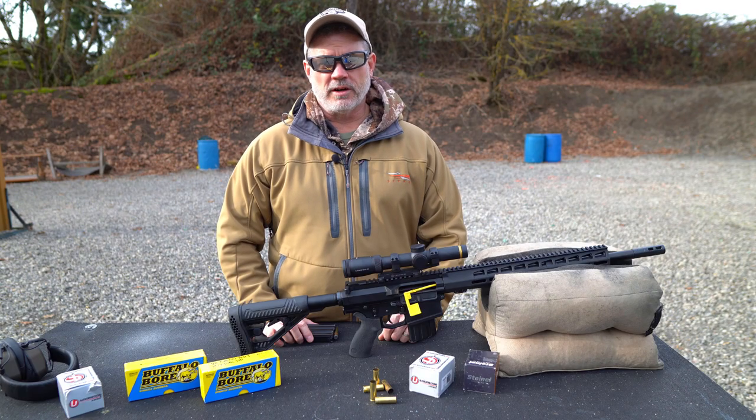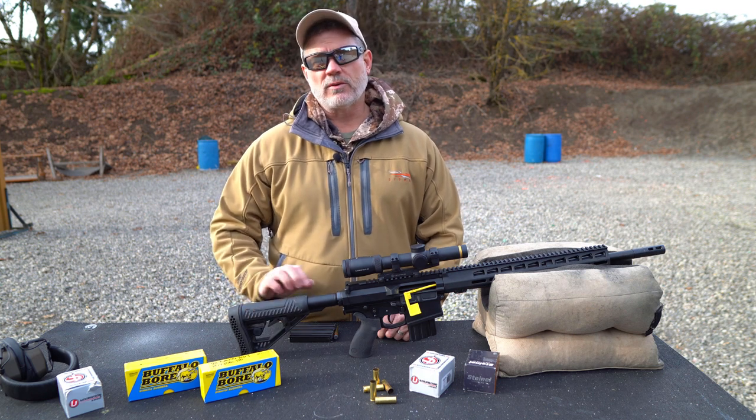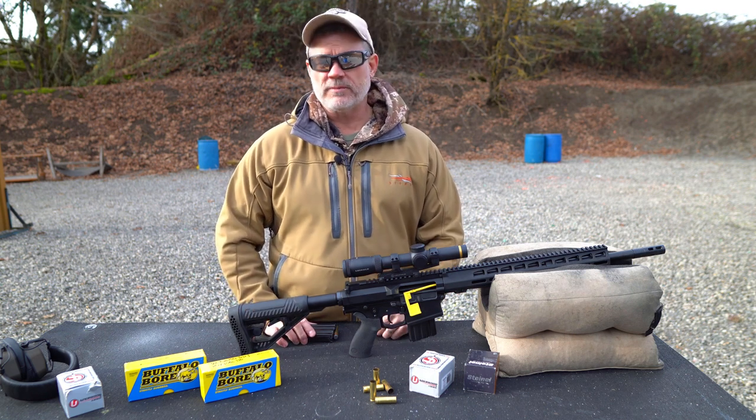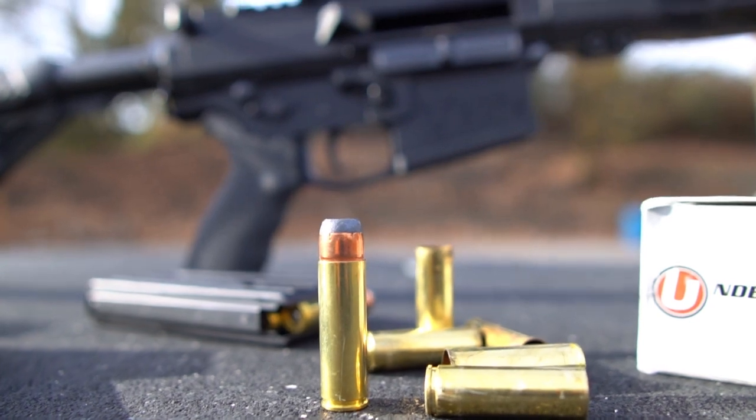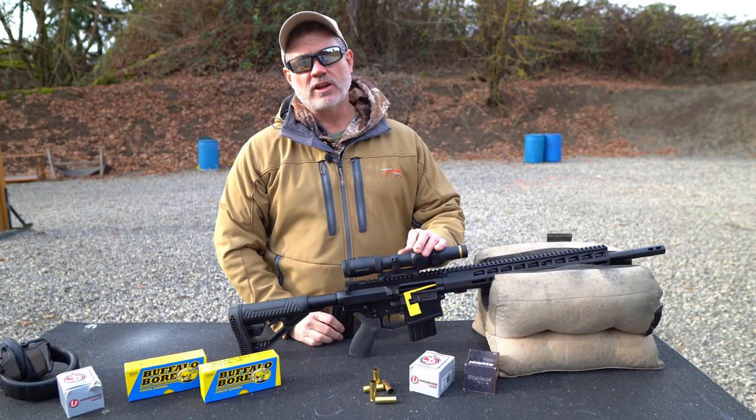Hi everyone, Bighorn Armory here. In this video, we'll give you a quick rundown of the AR500 rifle, the most powerful AR on the market, chambered in 500 AutoMax. But we'll get to that in a minute. Right now, let's take a look at the rifle.